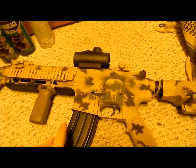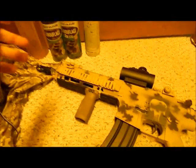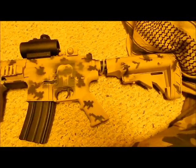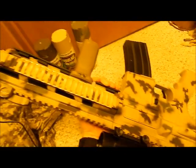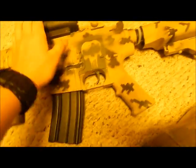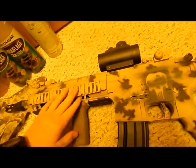Hey guys, this is the final after-video segment. I know I didn't get much footage of the AOR1 spraying because my camera was acting up a bit, but here's the final product with all my stuff back on it. I think it looks really really cool. The camera makes it look a little different than in person, but I think the ratio of black to camouflage is cool — black here, here, and here.